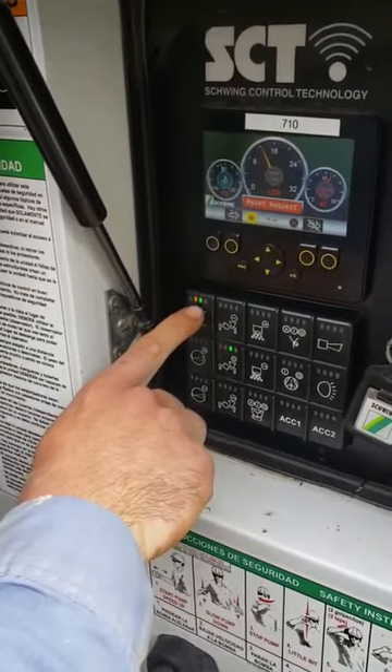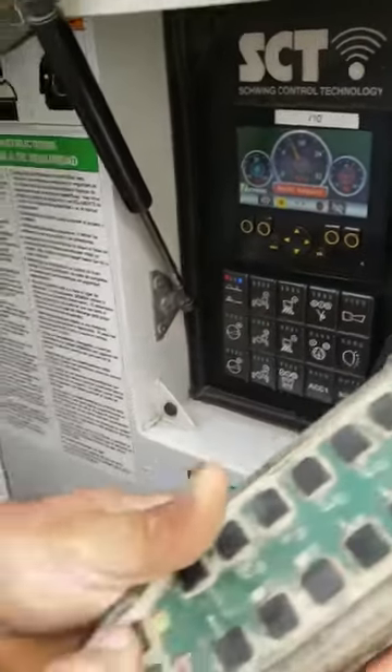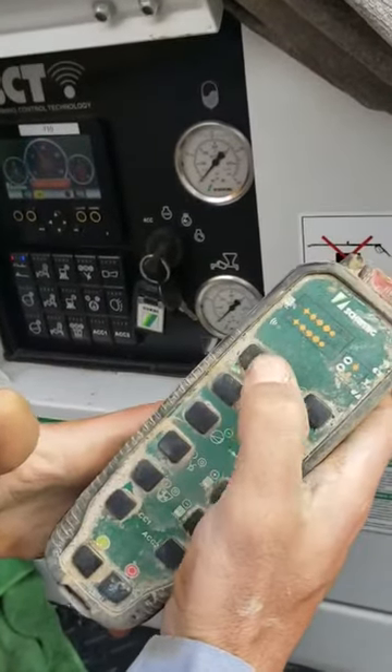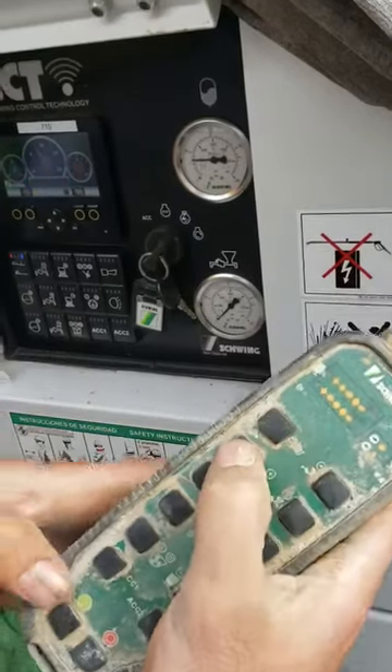I'm going to push this button to switch it over to the remote. Hold down the green button, honk the horn — it's engaged.